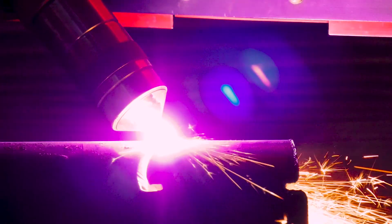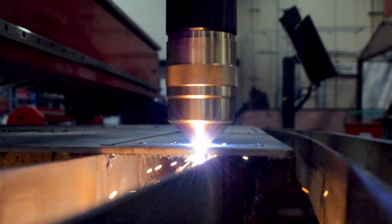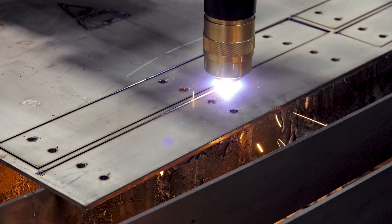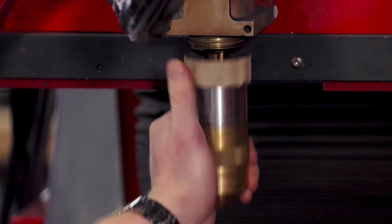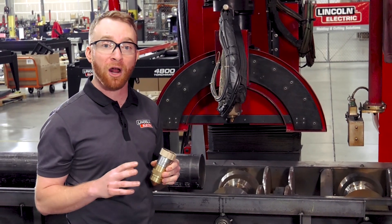The FlexCut 200 also features a dual gas liquid cooled plasma torch, giving it a 100% duty cycle at all amperages up to 200 amps, giving you more consistent cuts with longer consumable life. A quick disconnect torch head allows you to change consumables quickly and easily, reducing downtime and improving productivity.